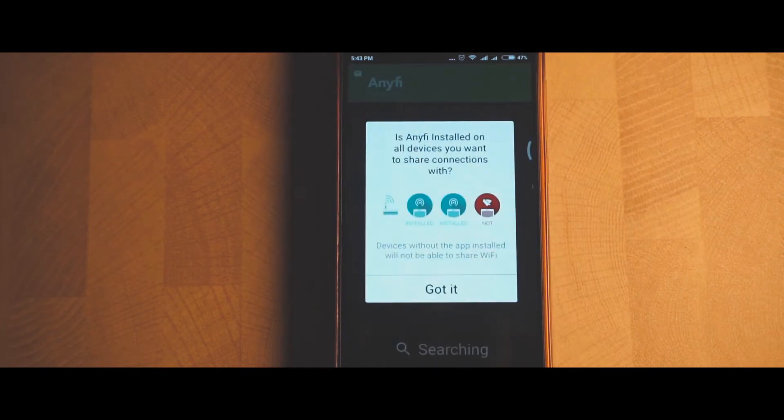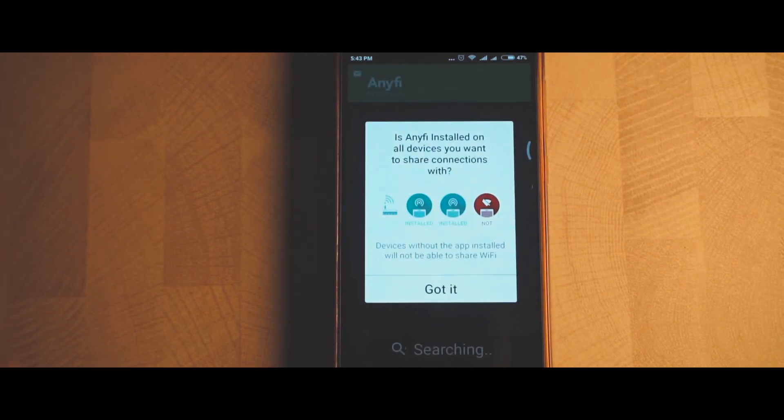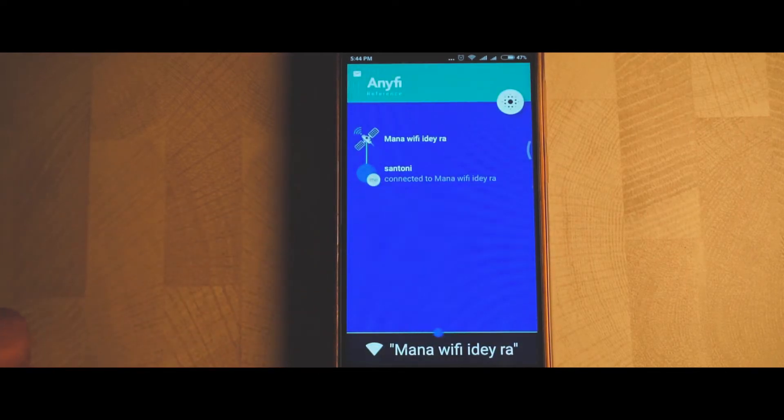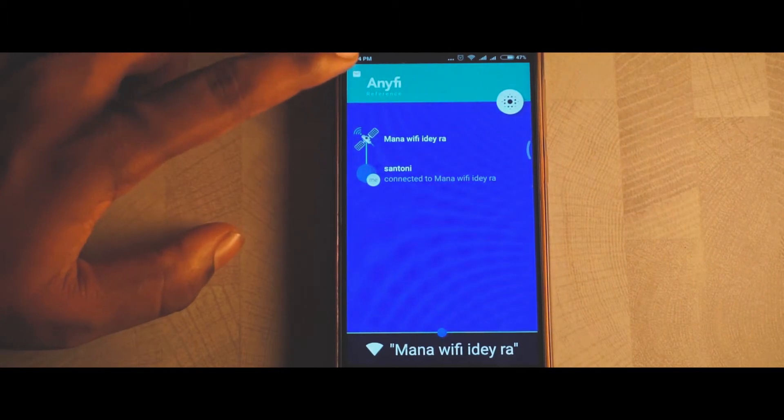Right here you can see that this app allows you to share the Wi-Fi connection only if you have this app installed on both the sender's as well as the receiver's mobile. So make sure you install the app on the receiver device as well.